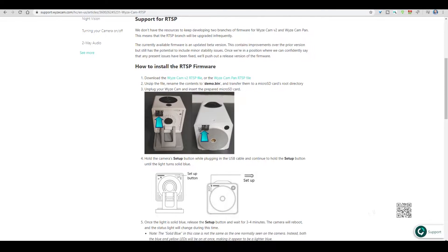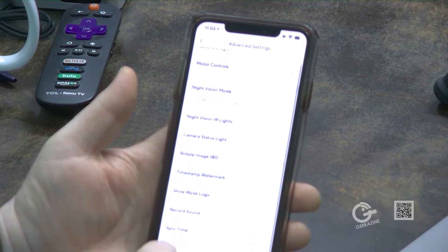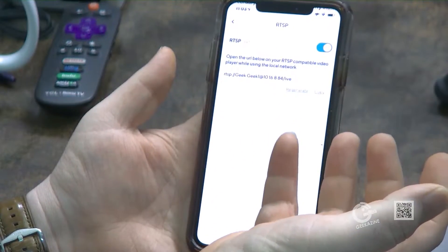You put the firmware onto your SD card, insert it into the camera, hold down the setup button while turning it on (plugging it in), then wait about four minutes for the additional firmware to install. After that, go to the app, into Settings, then Advanced Settings — at the bottom you'll see the RTSP option once it's set up. You give it a username and password. The only issue is you can't use special characters — only uppercase, lowercase, and numbers — which is a security concern for a camera with RTSP enabled.